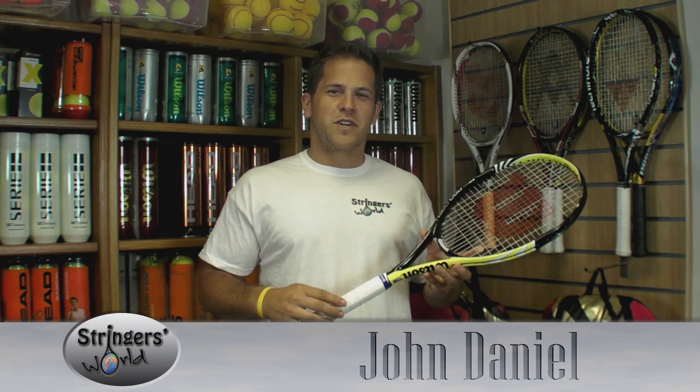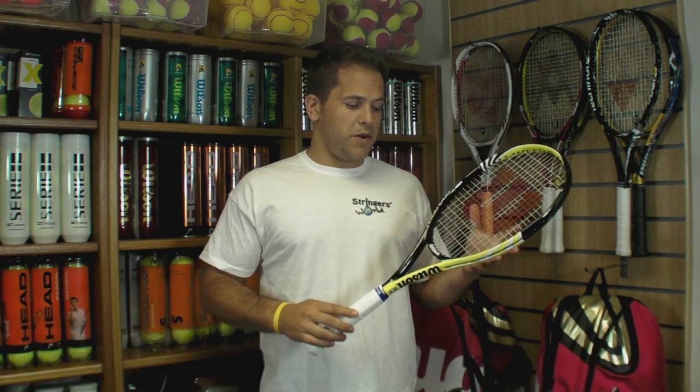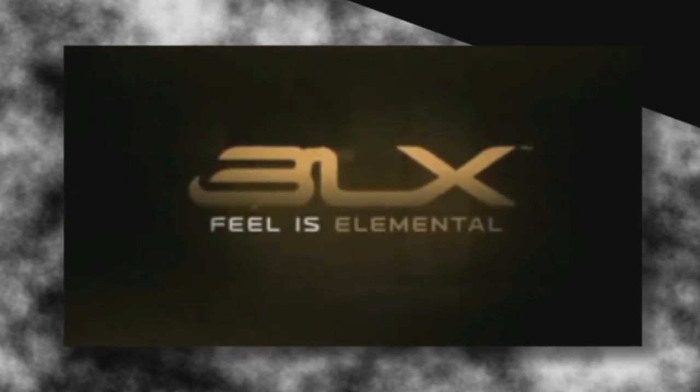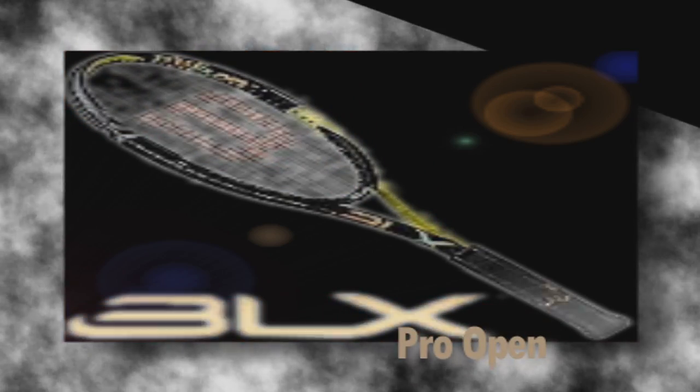Welcome to this product review here at Stringers World. This is the Wilson Pro Open. It's got a 100 square inch head size, comes in at 299 grams, and has a 16 by 19 string pattern. It's 7 points head light and comes with the same cosmetics as the whole Pro Open line.